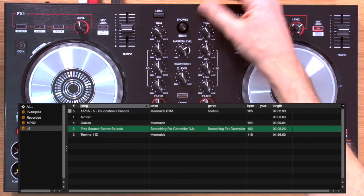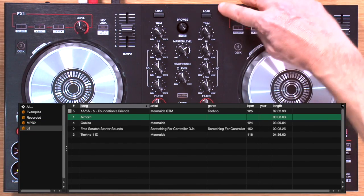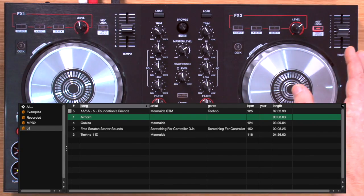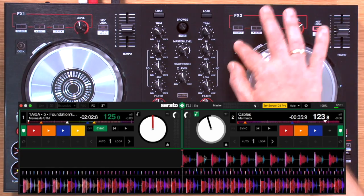The browsing encoder lets you cycle through tracks in your current folder and also cycle through your folders on the left-hand side of the screen. Hitting the load button loads the currently selected track onto either deck. To switch between decks one and three on the left and two and four on the right, you press these buttons. Although it is possible to DJ with all four decks, with only two channel faders it's fiddly, and most people will be happy with just two decks.